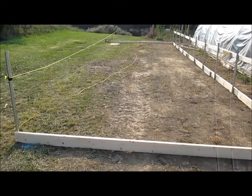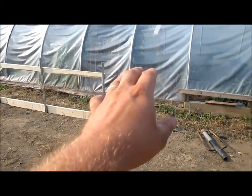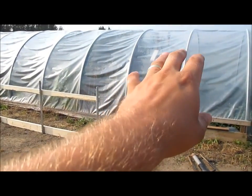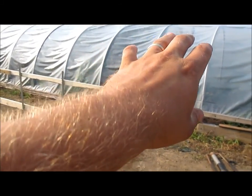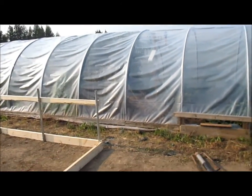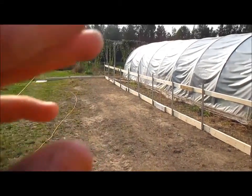Now I'm really kind of beefing this one up — doing to this one what I almost should have done to that one. I know I said in the original video when I made this one a couple years ago that I don't want it any higher than seven foot because I can't reach any higher.